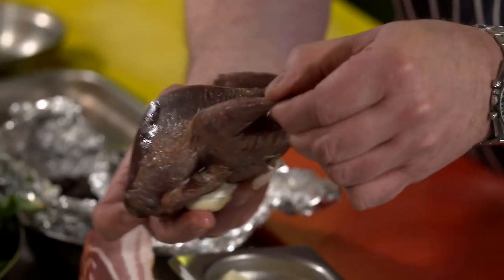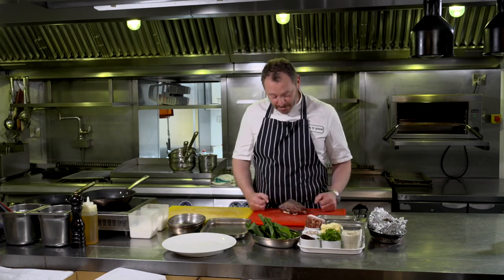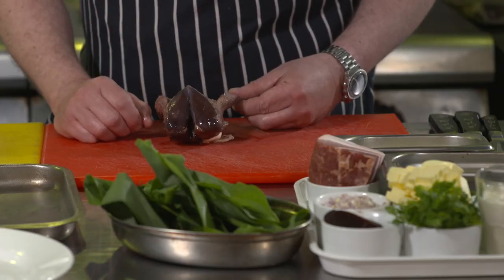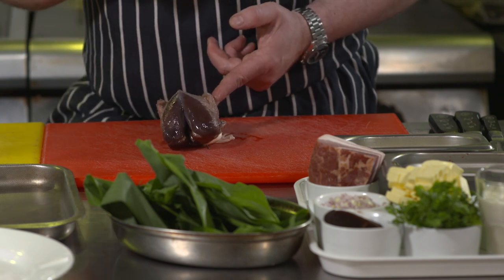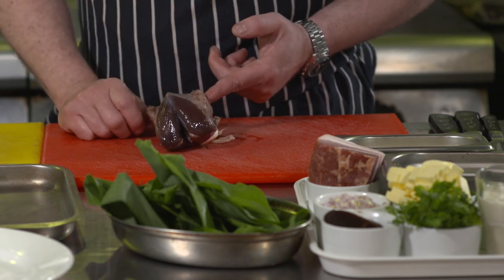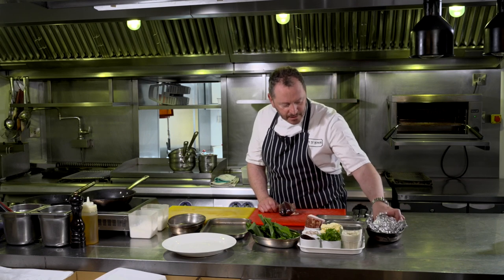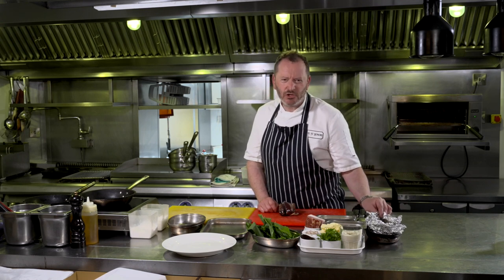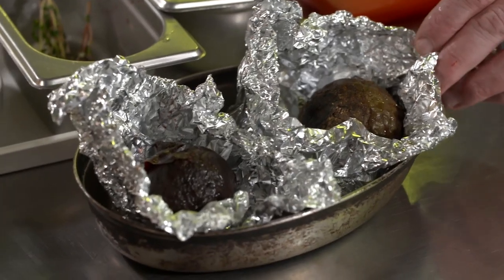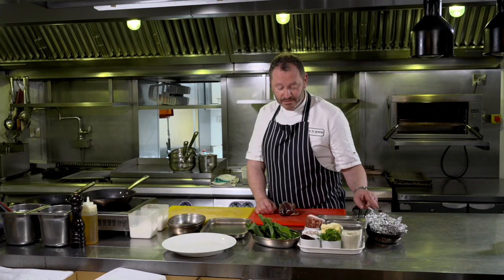I've got a beautiful whole pigeon here, which I'm going to show you how simple and easy and quick it is to take the breasts off the bone — there are two very nice sized breasts. You get the two legs, which take a little bit longer cooking, so we'll put them to one side for another day. I've got some salt-baked beetroot, golden beetroot and normal red-purple beetroot, which take about two hours to cook. I've pre-cooked those in a little bit of tin foil with some salt and a little squirt of cold-pressed rapeseed oil, and we'll peel those in a second.